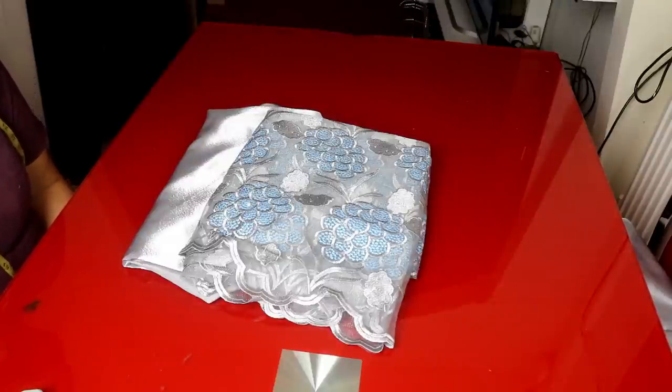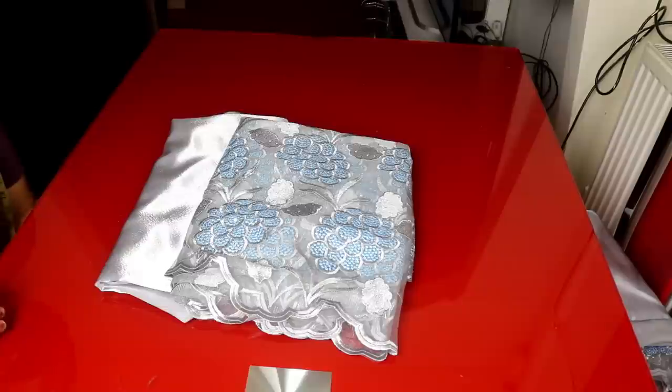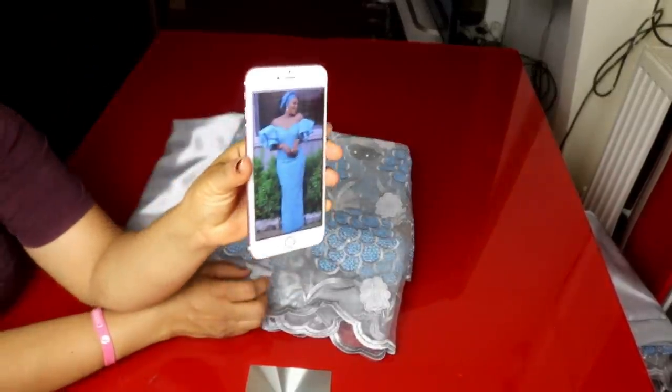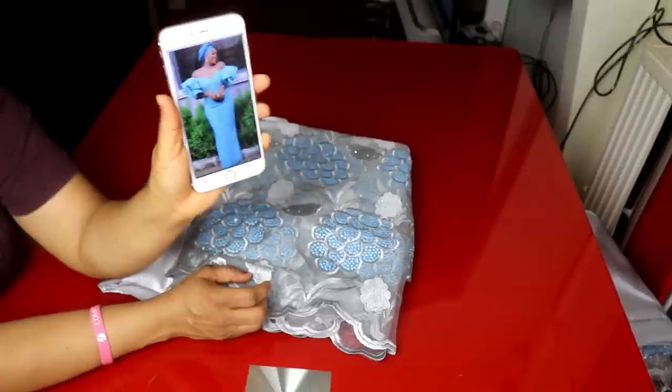Hello everyone, welcome back to my channel. Today we're going to be making an off-shoulder padded dress with a double circle sleeve. I want to appreciate all my subscribers - thank you so much for your support. If this is your first time here, you're welcome to the family. Subscribe to my channel, hit the notification bell, and follow us on our Facebook group at Cynthia's Fashion House.